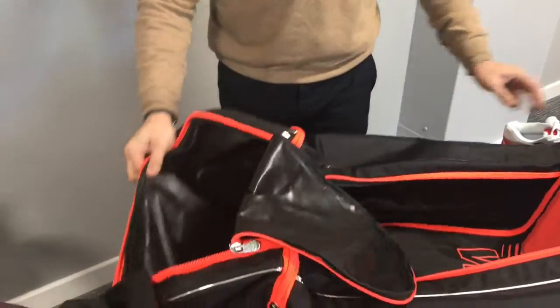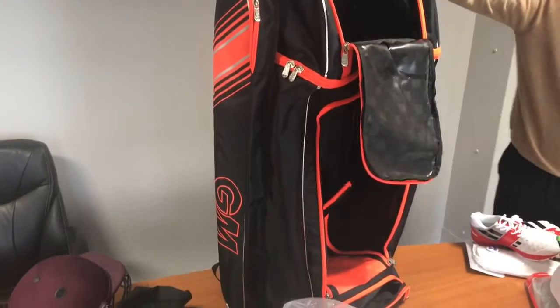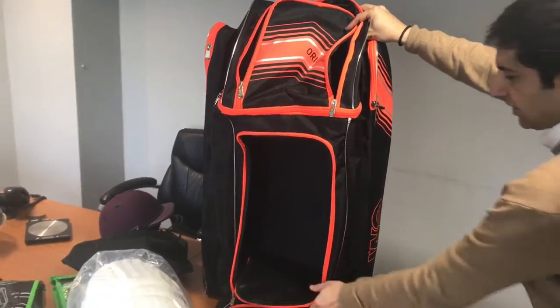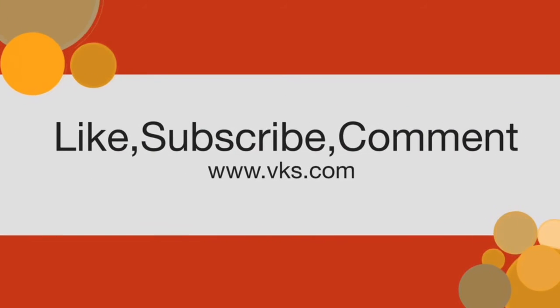So a nice bag — you're capable of carrying all your kit from Gunnamore. They also do a wheelie version, which we'll be doing a separate video on. But that's to show you the Gunnamore original duffel bag. We'll see you next time.